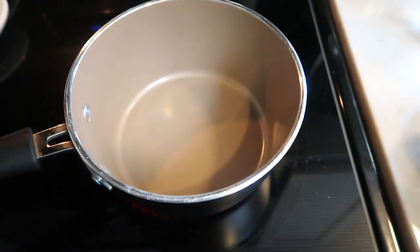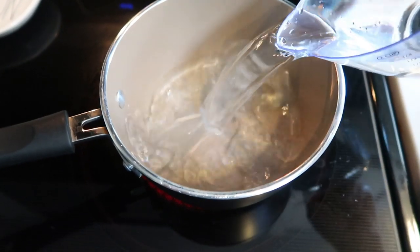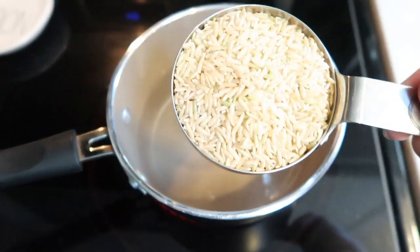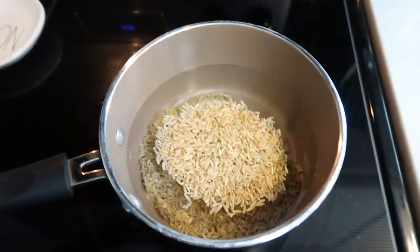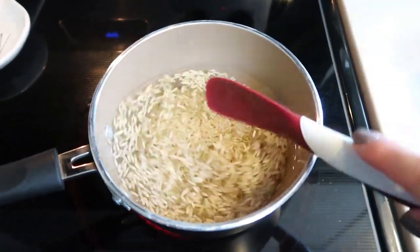The first thing we're going to get started is our rice. We're going to add two cups of water to our saucepan and then add one cup of brown rice. We're going to let this come to a boil, then pop a lid on it, reduce the heat, and just let that rice get nice and cooked down.